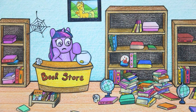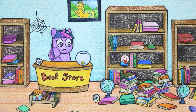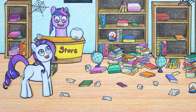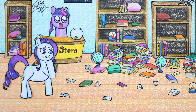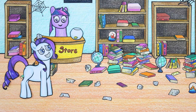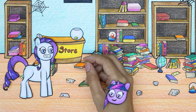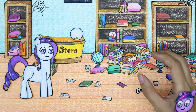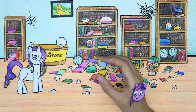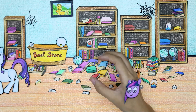Oh my god, Twilight's bookstore is a mess, and therefore business is also sluggish. Oh hello, there's a guest coming. Rarity felt uncomfortable seeing the pile of books scattered on the floor. Twilight goes looking for fashion books for Rarity, but due to not properly classifying the books, searching is very difficult. Rarity angrily tells Twilight to clean up the bookstore.